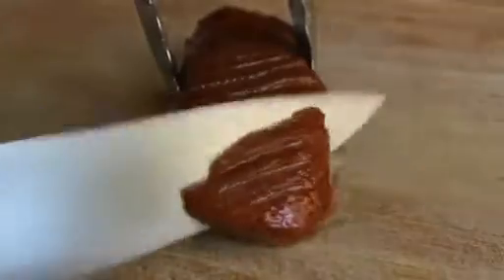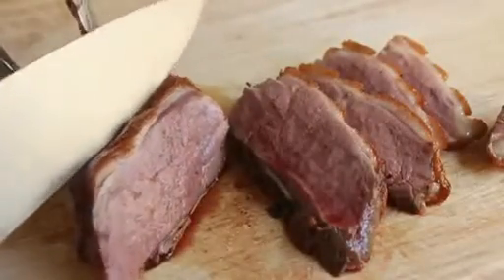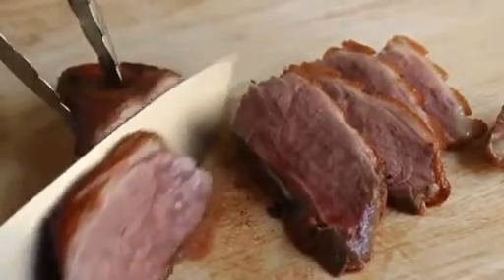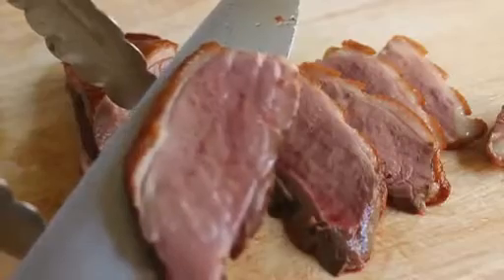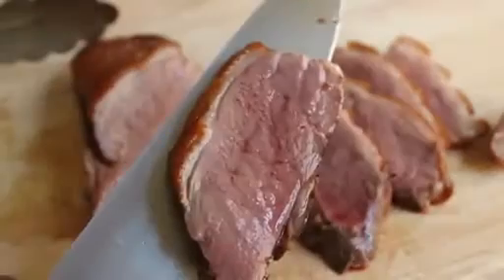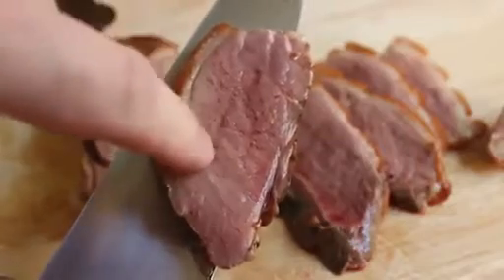Now we're almost done. Slice it and you're going to find the most incredible, juiciest, unbelievably succulent duck meat in the history of the universe. Let me focus this — look at that. It's a perfect temperature. If this was at 135°F when we started searing it, it might be at 140°F now.